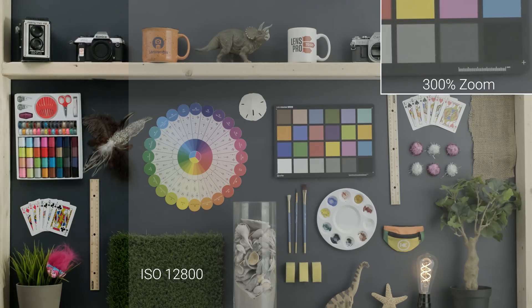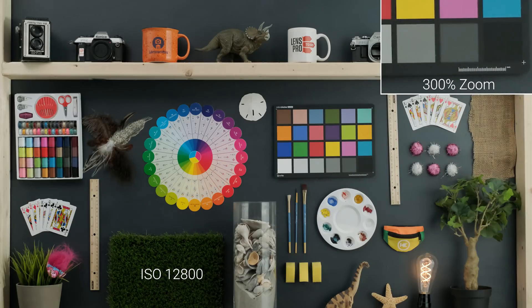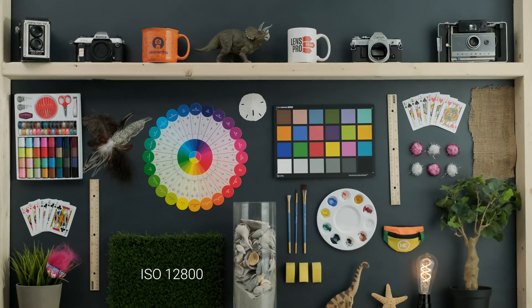And then all the way up to 12,800 — this actually was really impressive to me and kind of blew me away. You can't see any color noise. There is some blotchy soft areas and a lot of dancing around, but overall it's a really clean image, and if you're zoomed all the way out you could definitely use this. So that's the high ISO performance, and you can see it actually does really well for this APS-C size sensor.